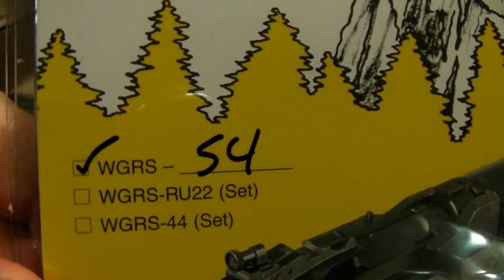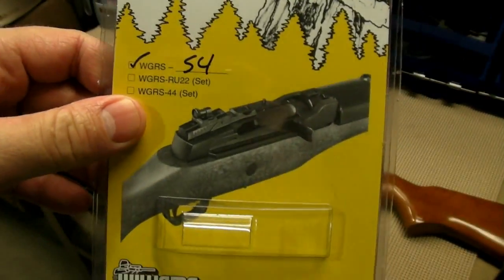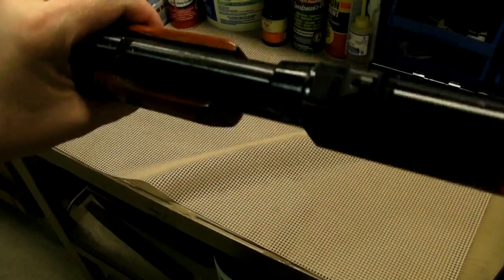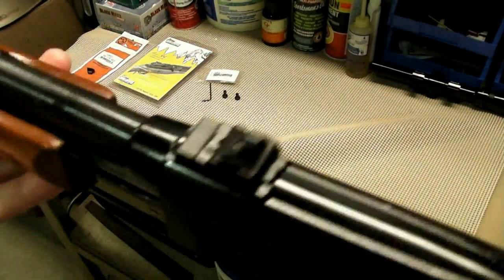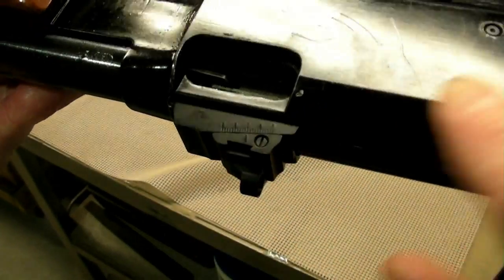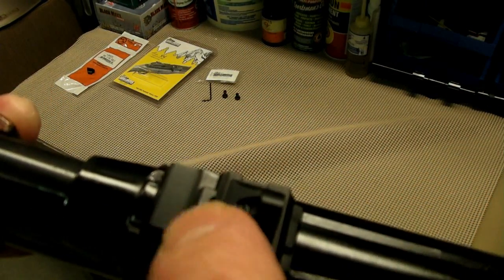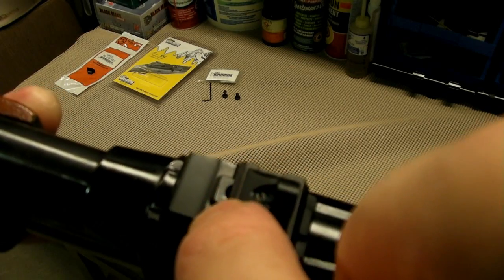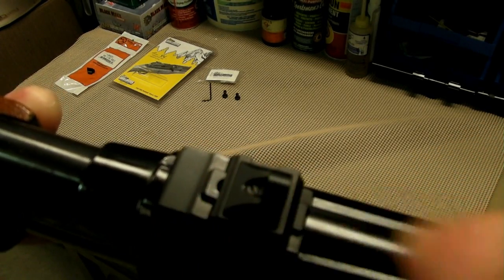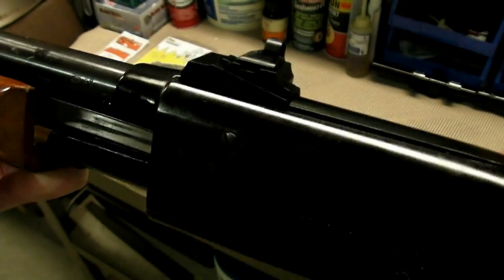This sight is a Williams, model WGRS-54. I had a hard time finding a peep sight that works on a 3/8 dovetail like this. It's pretty slick — just slides right on there. Here's the elevation adjustment: you loosen that little screw and it slides up and down that ramp. To tighten it onto the rail, you slide this back in underneath — there's an Allen key screw that holds onto the rail. And there's also a little screw on the top for windage adjustment.